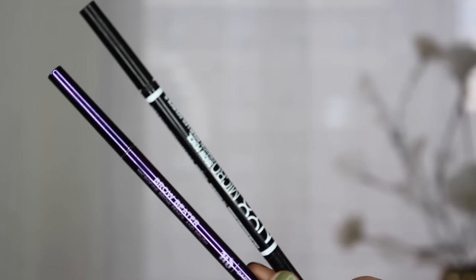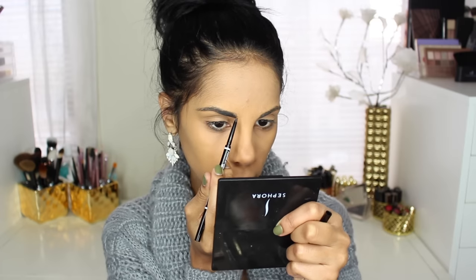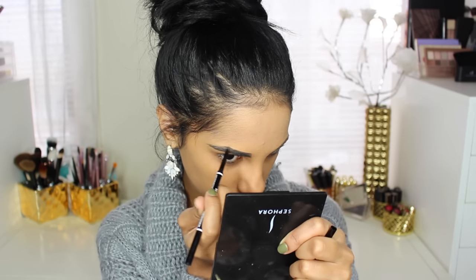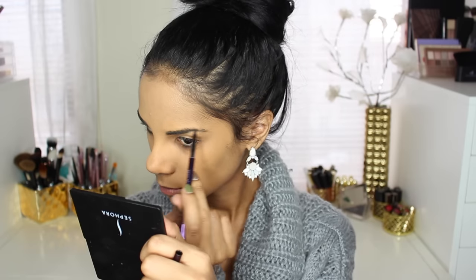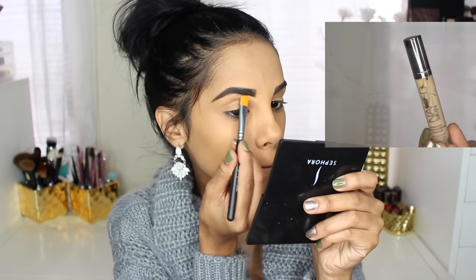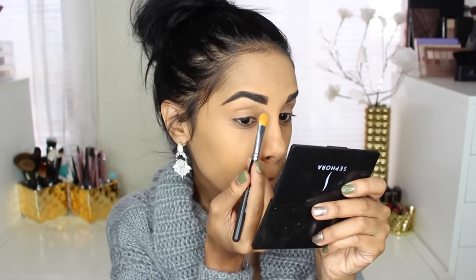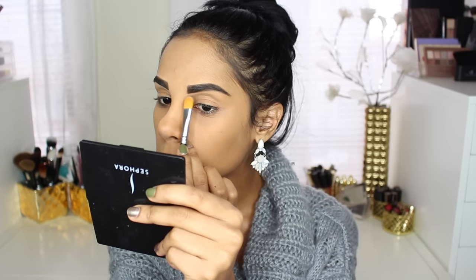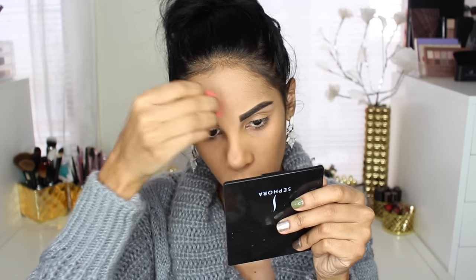Now just getting rid of any excess foundation from my brows. Moving on to my brows, I'm using these two eyebrow pencils — one from NYX and the other one is from Urban Decay. Now to perfect and fix my brows, I'm just using some concealer and blending it all together with my beauty blender so it's not that harsh.